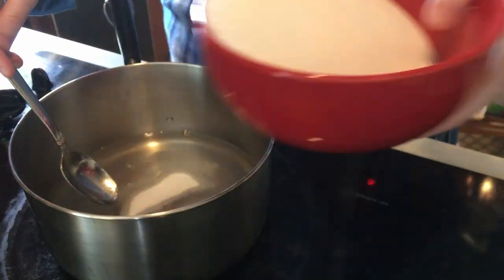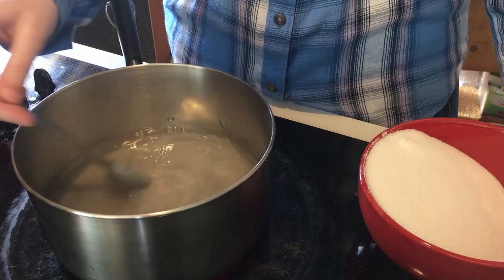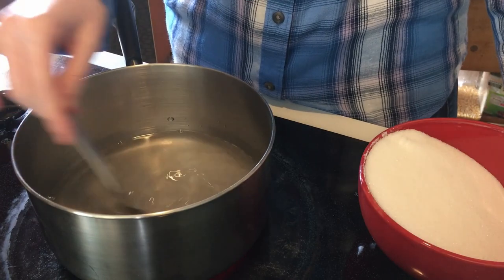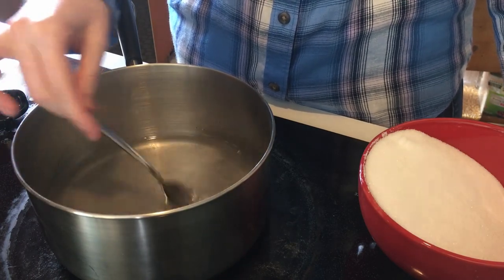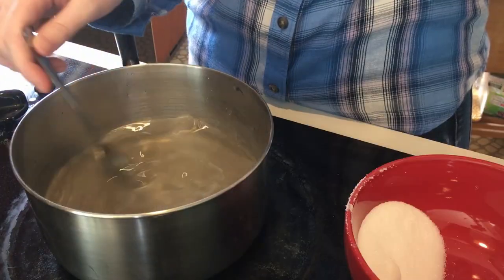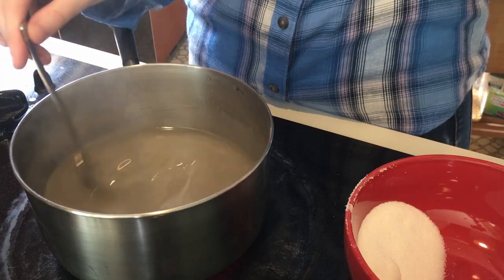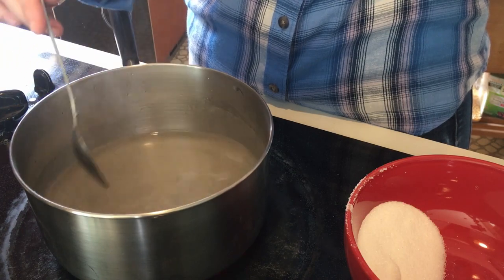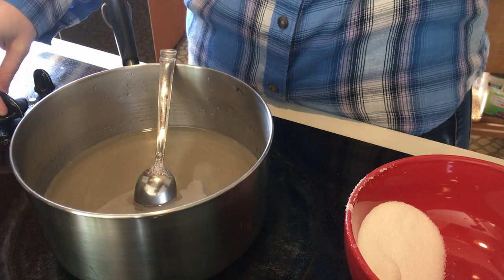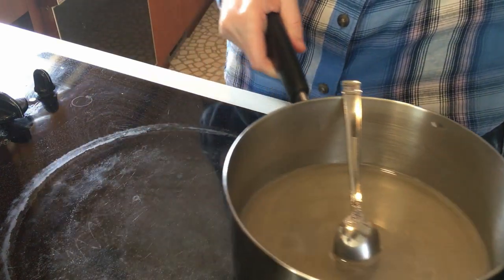Keep adding sugar a little bit at a time until it's all dissolved. I said to use 2½ cups of sugar, but I found that I only used about 2 cups. Once it's all dissolved, turn off the stove, remove your pot from the heat, and let it cool for 20 minutes. As the solution cools back to room temperature, all of that extra sugar stays dissolved. This is called a supersaturated solution, because it contains more sugar than it could under normal circumstances.